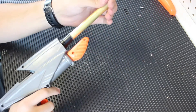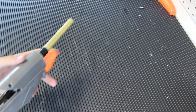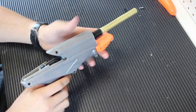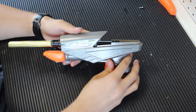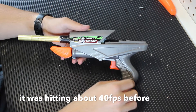It will now fire full-length and Worker darts, half darts, and little cut-down elite darts. Shot one of those little cut-down elite darts at about 134 FPS, which I was really surprised to get out of this thing. Shot full lengths at about 100 to 95 FPS-ish.